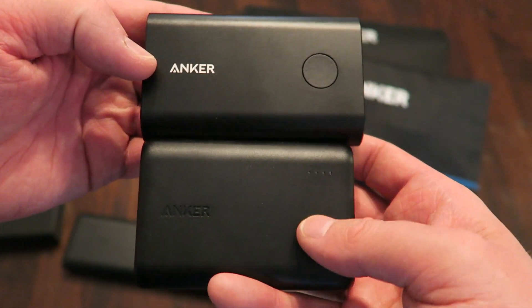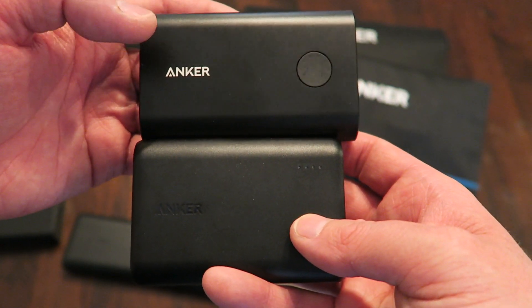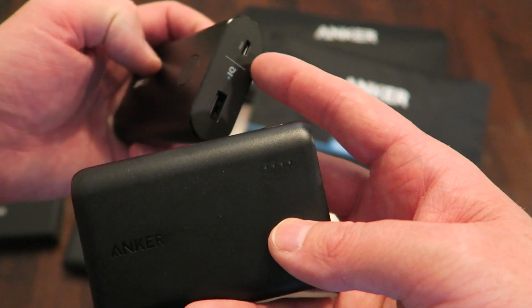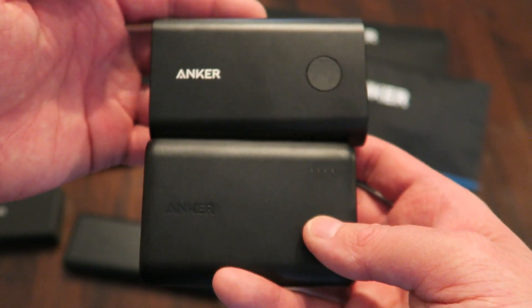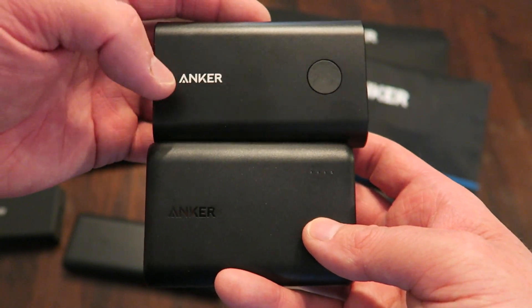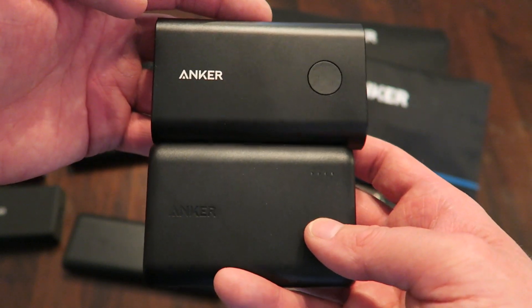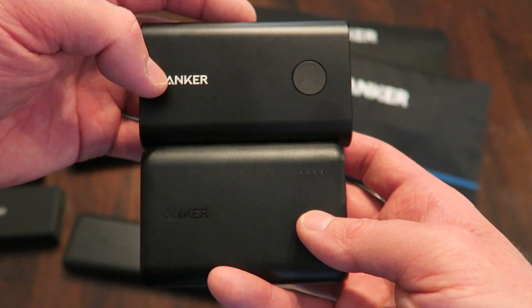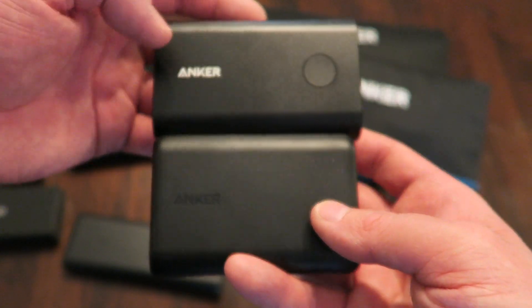We can compare this to the PowerCore Plus, which is just a little bit bigger — I believe this one is 10,050 milliamps. The main difference is this one supports USB-C, which is the up-and-coming new USB cable standard. If you want to check out that review, you can go back a couple of videos. This one also has Qualcomm Quick Charge so it charges a little bit faster. Both have a 2.4 amp output, so you'll be able to charge tablets and similar devices with ease.